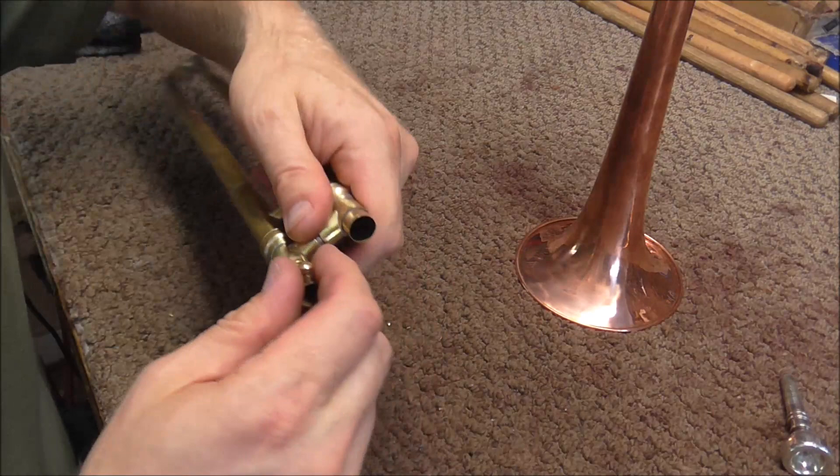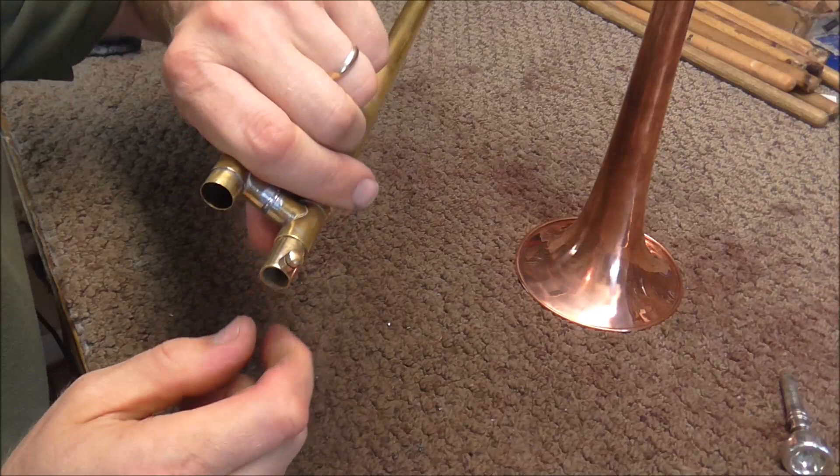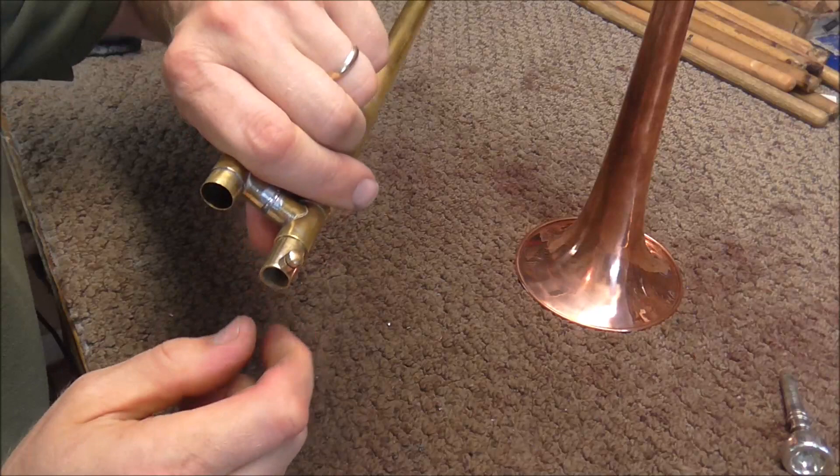The fit is tight enough inside of the slide so that it does not leak and also does not move easily, so it's not going to go in and out while you're playing it. It only goes in and out if you twist it and pull it or twist it and push it in. The mouthpiece goes into that.